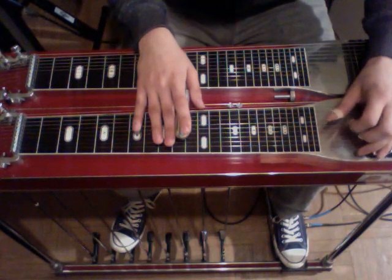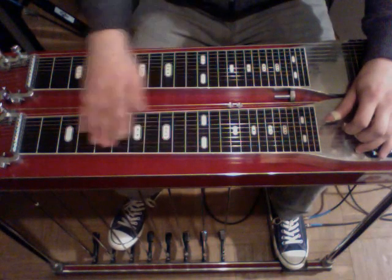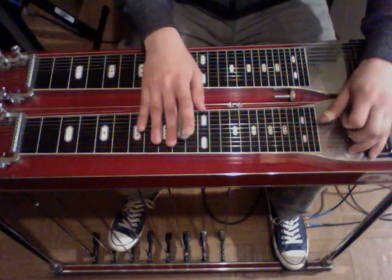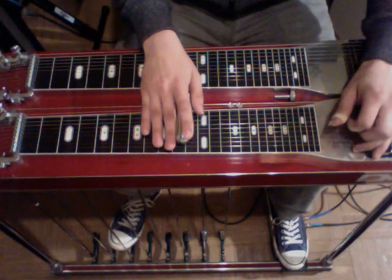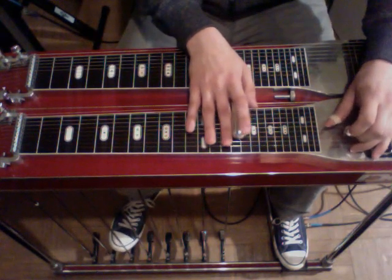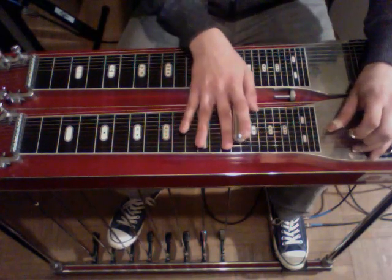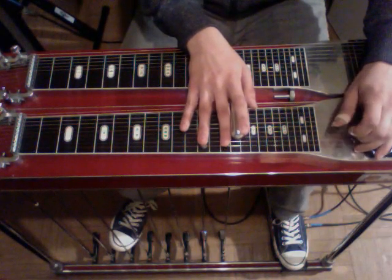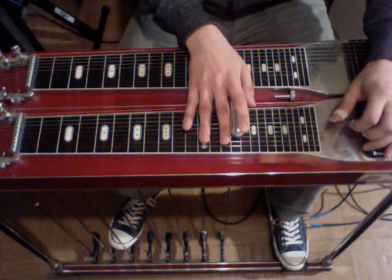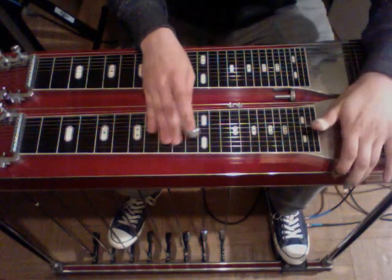That's the whole solo. We'll take it slowly from the top. Alright, that's the entire solo — good luck with it, have fun, I'll see you next time.